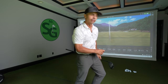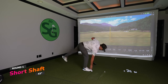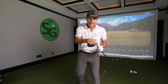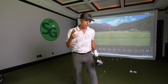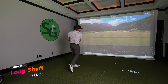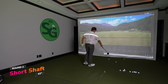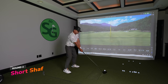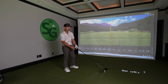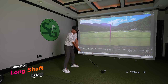Short shaft is first — rock and roll, shorty is up first. What I'm going to do is hit 10, 10, 10, 10 so I don't wear myself out. Long shaft, A1 setting. Alright, last 10. Man, hitting 40 drives is tiring — I've only hit 30 and I'm already tired. Here we go.